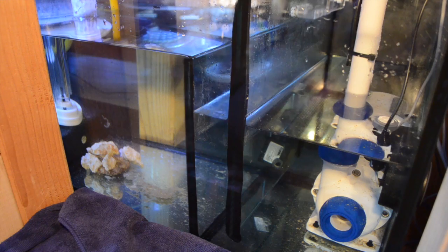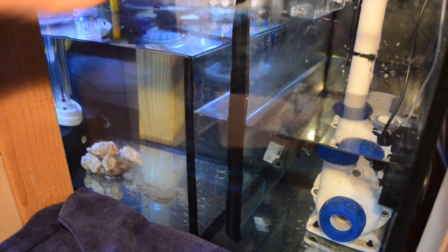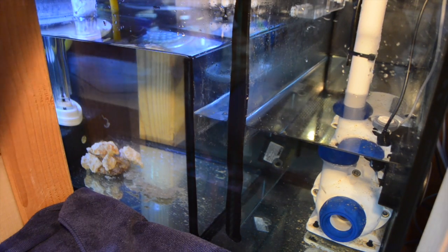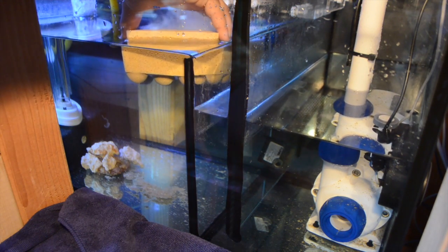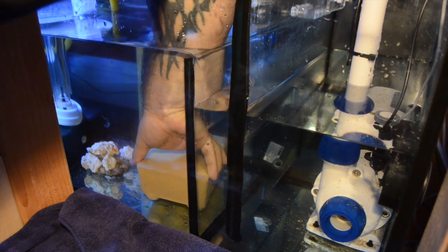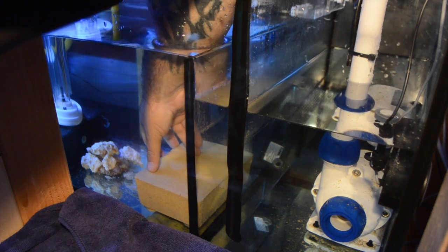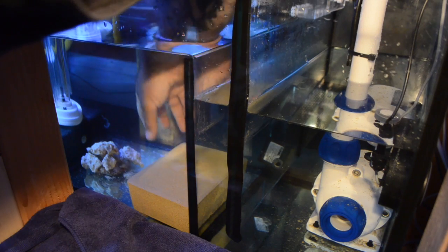With the NO3 Brick installed in a low flow section of the sump, anaerobic bacteria will be achieved. Anaerobic bacteria is good for the conversion of nitrates into nitrogen gas, which eventually is bubbled out and dissipates into the atmosphere. So all the nitrogen within the aquarium is going to be converted to nitrogen gas and leave the aquarium.